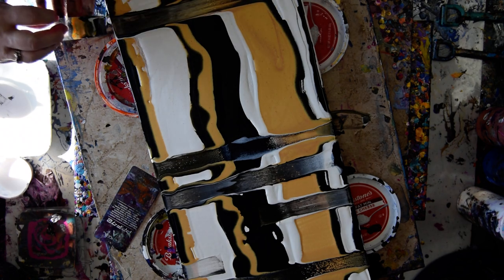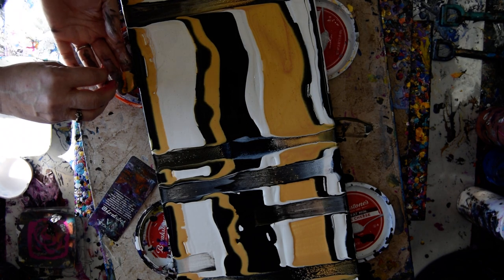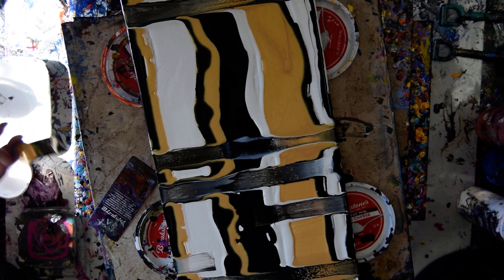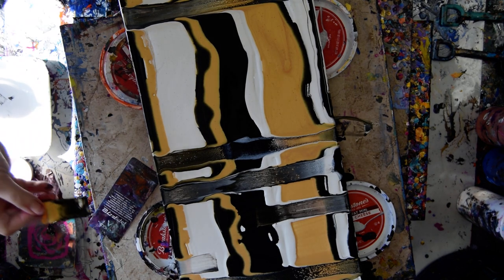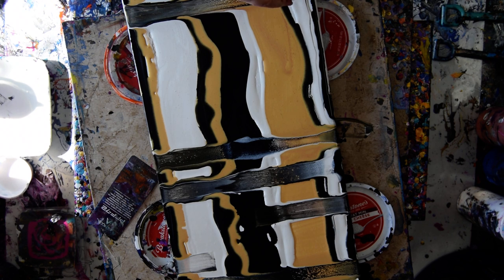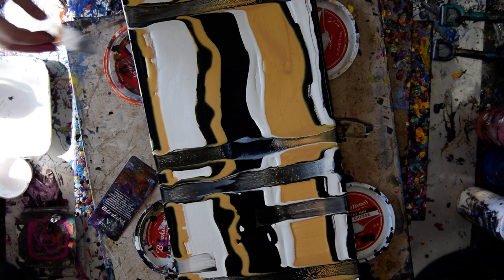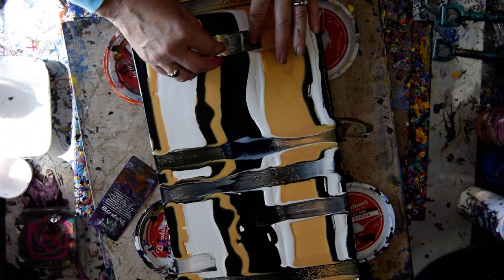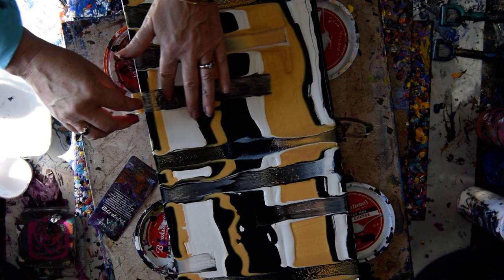I stopped trying to make an assessment of where the next evenly placed mark would be, and I just started to enjoy letting things unfold as they want to. And cover my edges - because by the time I am finished doing what I do, my edges are mostly covered anyway. Now this time I am going to use the residual from the last time.